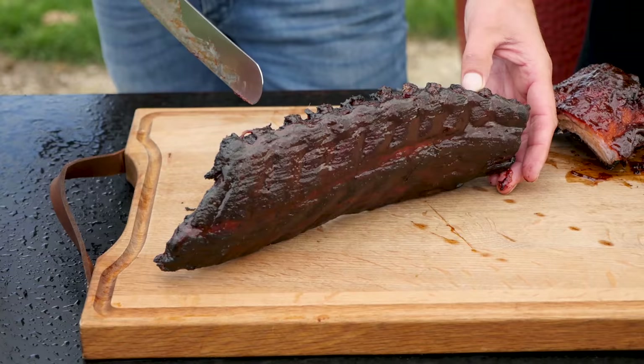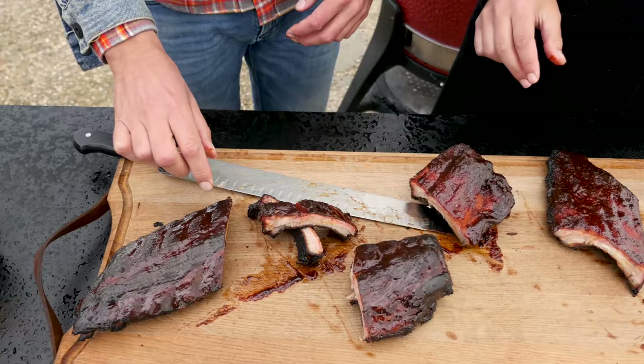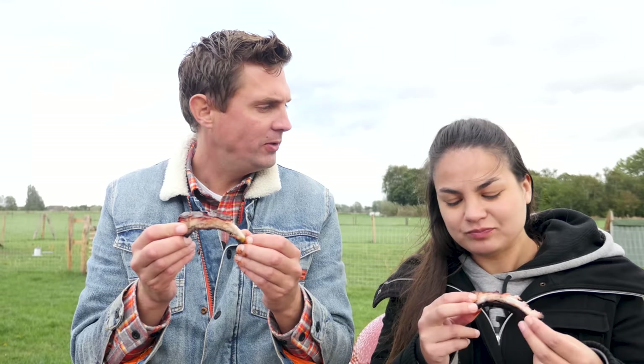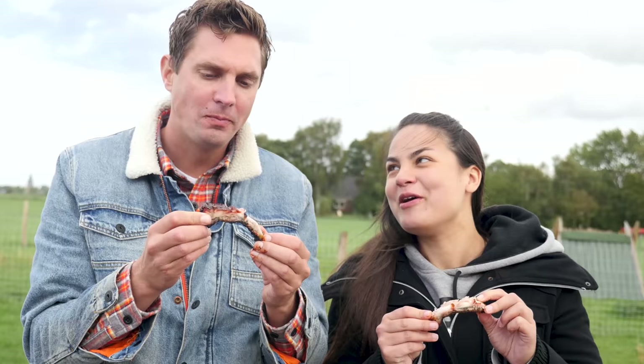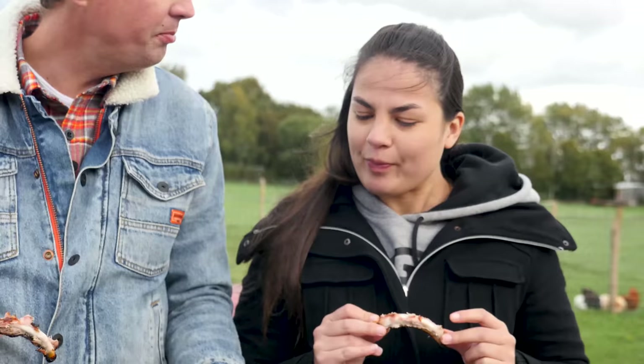Are you ready for the next ribs? These are the marinated ribs. Looking good as well — a little bit darker in color, probably because of the ketchup manis. Nice smoke ring. Not bad, but different. It's more sweet. The marinade really has gone into the meat, and the flavor that you get from your pork ribs is gone — you don't taste pork anymore. Basically I'm just tasting ketchup manis now. But it's a good rib. Nobody would complain if you give them this, but I still like the other way way better. I thought I was going to like the marinated ones better, but this is better.